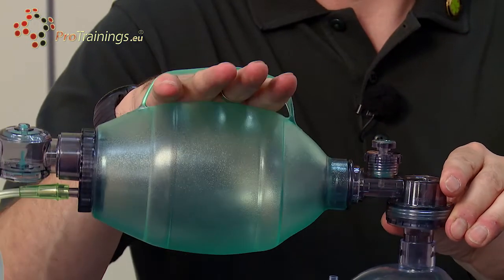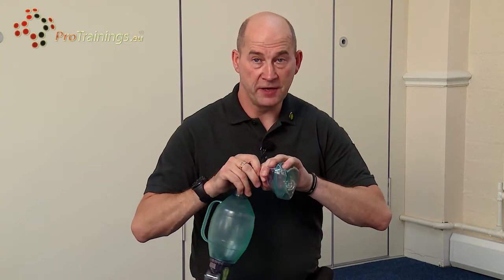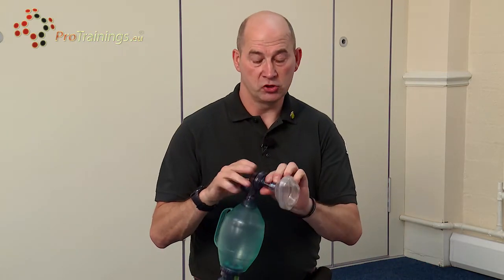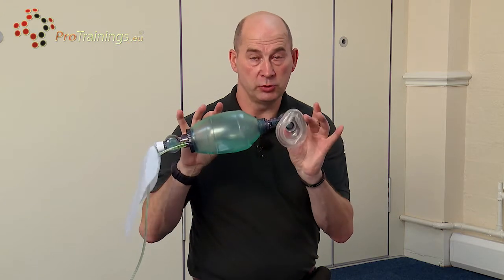They also come in pediatric size, which is obviously a lot smaller. But you can also change the face mask itself for a smaller face mask and use the same bag on a smaller child, just using much less pressure. It does exactly the same job, but we don't need to put the whole amount of air in.